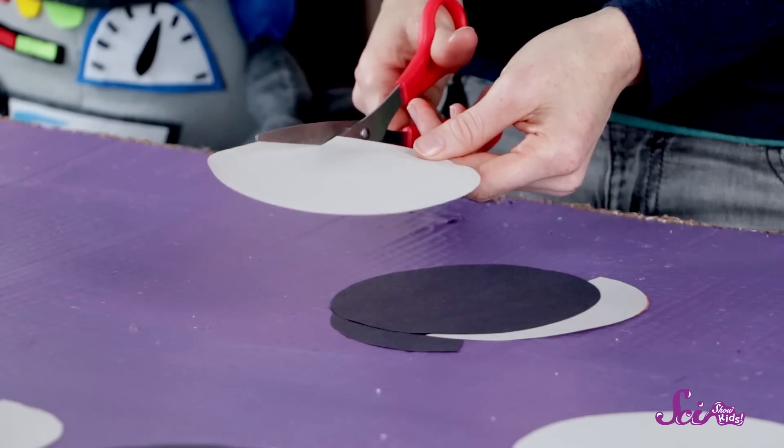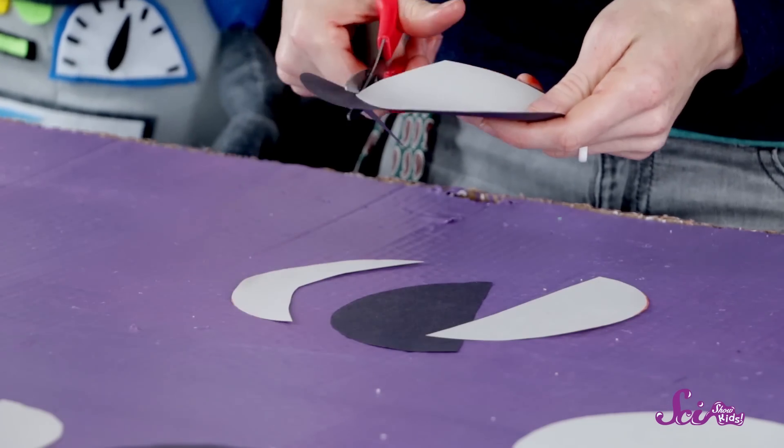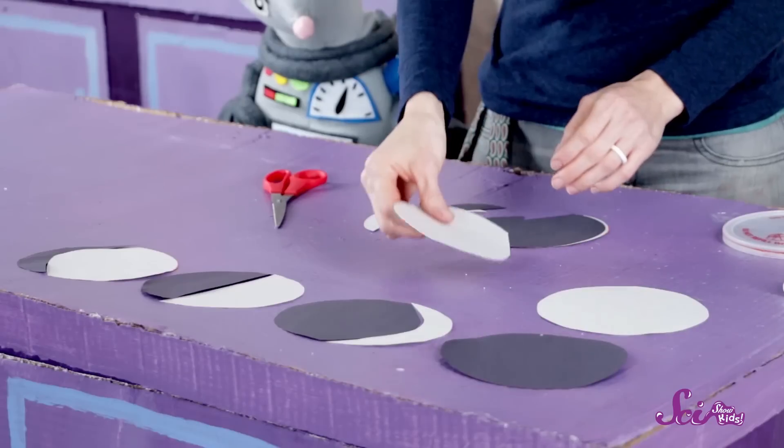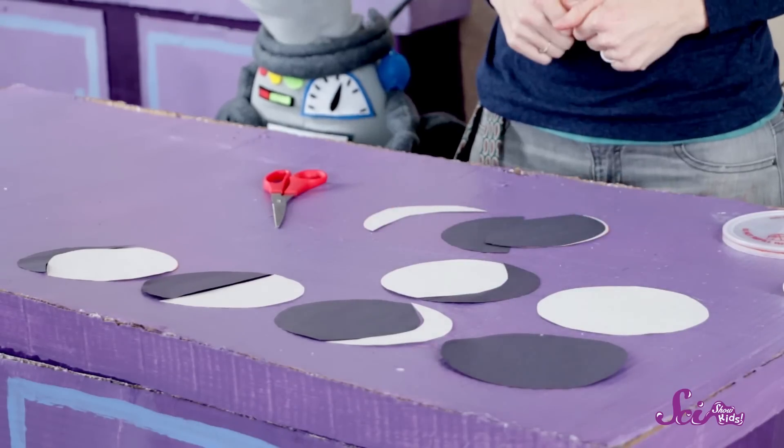So the next phase is another gibbous moon, but this time the dark sliver is on the right side. To make this gibbous moon, you can cut a sliver out of a light circle and a sliver out of a dark circle. Then put the bigger part of the light circle on the left side and the smaller part of the dark circle on the right to make a gibbous moon.